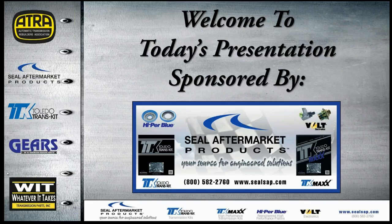Hello everyone and welcome to today's presentation sponsored by Seal Aftermarket Products. If you've missed any of the past webinars, a few days after they've finished, we place a recording on our website at ATRA. You can go to the website and download the video. If you're a non-member of ATRA, go to Seal Aftermarket Products' website since they sponsored them — they'll be available there as well.